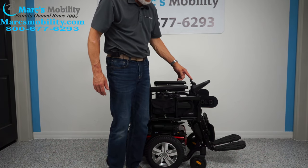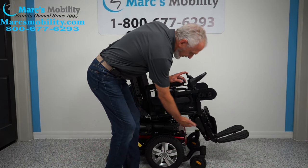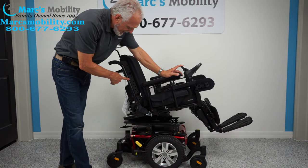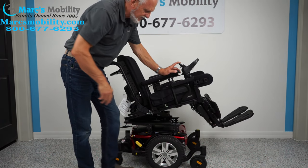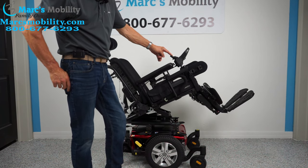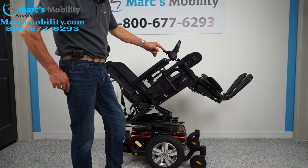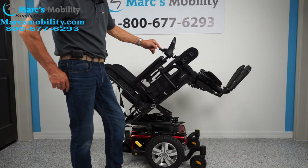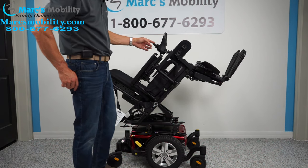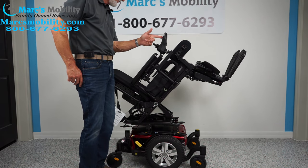I can push the joystick back and there goes what's called the electric tilt. This is the base going back — it's going to take the feet and the back because they're all connected together. This is called the electric tilt. Now we're going to do the feet. I'm going to move the joystick sideways until it's black just on the feet.